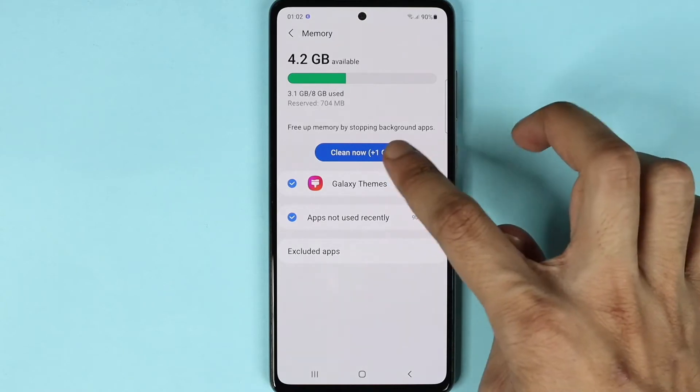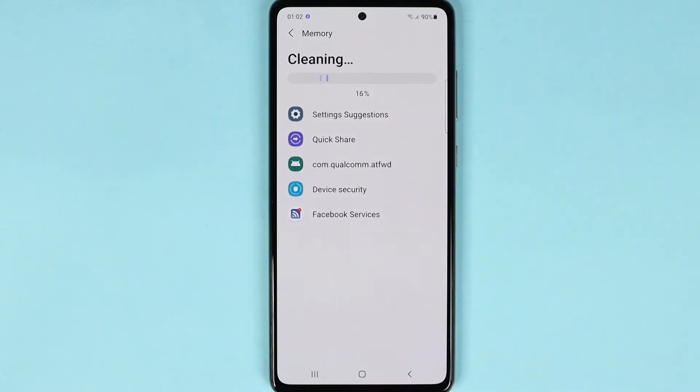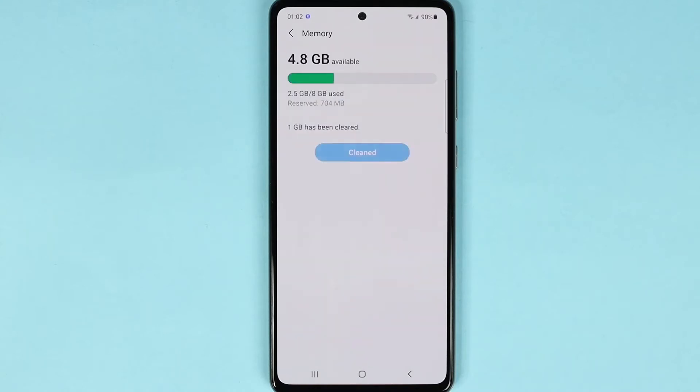Now let's tap on Clean Now. As you can see, the RAM or memory has been cleaned and we now have almost 4.8 gigabytes available.